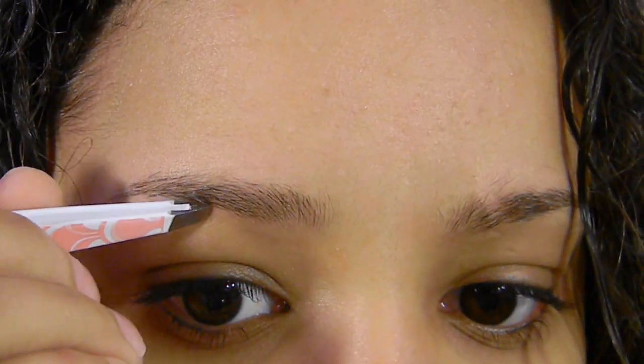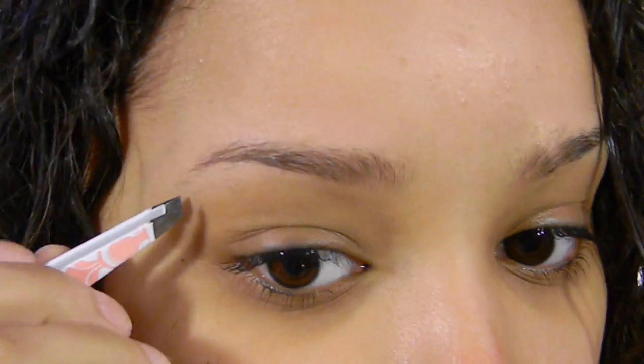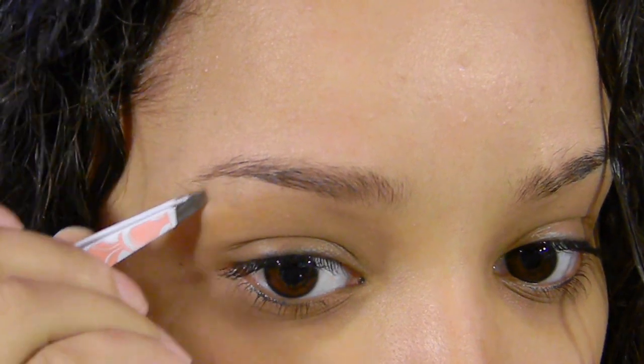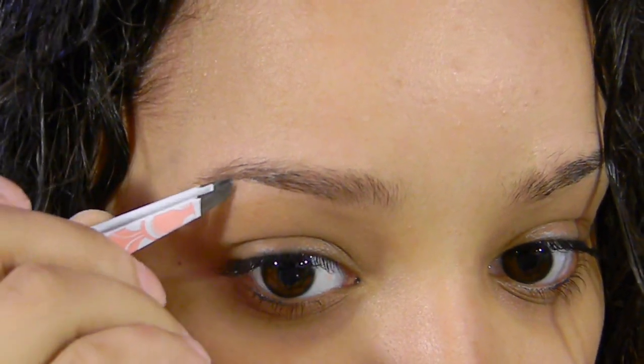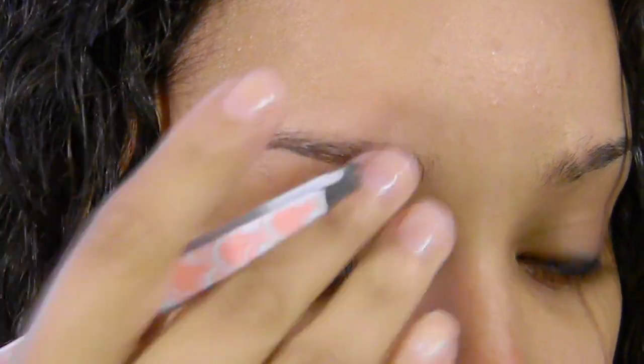So if I want to make any little changes, like I'm always working on changing my arch — sometimes my arch falls too far over here, and when I move it over I have to look a little crazy for a while, plucking different hairs in different directions to fix it.